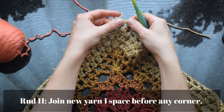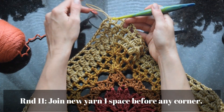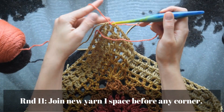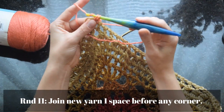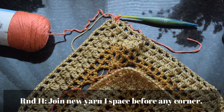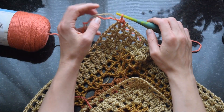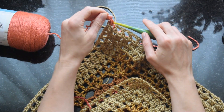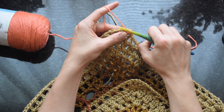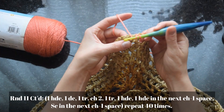For round 11, join the new yarn in the chain space before the corner space — there's the middle corner space, and we're joining in the one right before it — with a simple slip stitch join. Don't work any other stitch in that first space; just join and move on to the next space, which is our corner increase middle space.